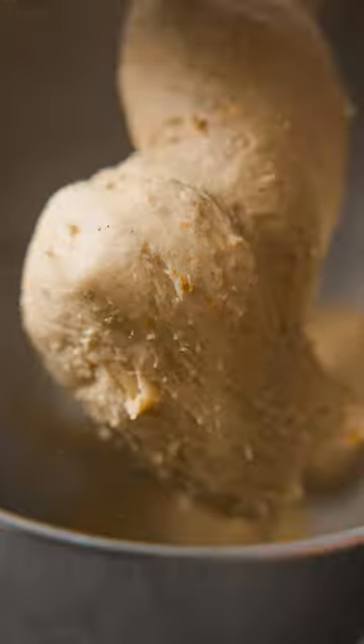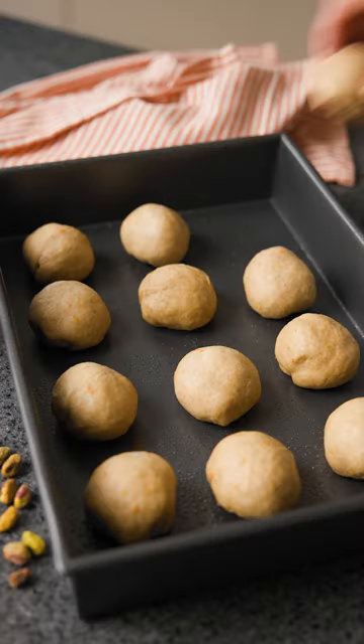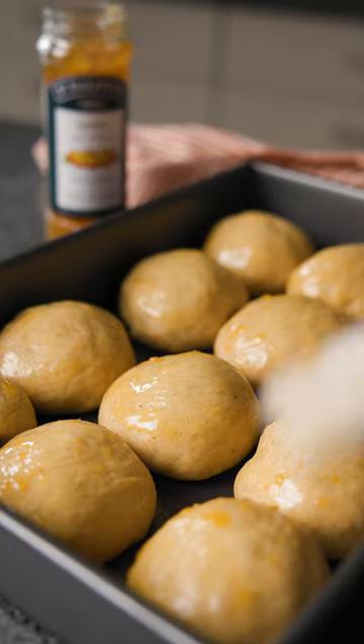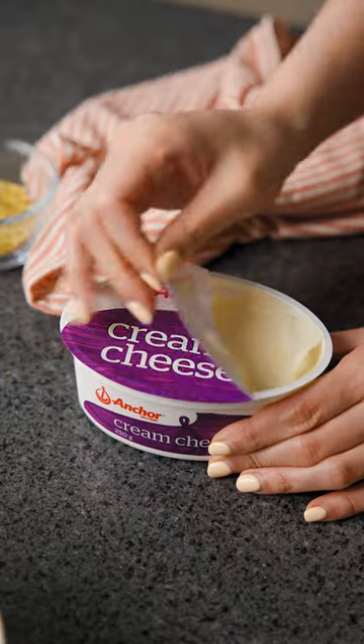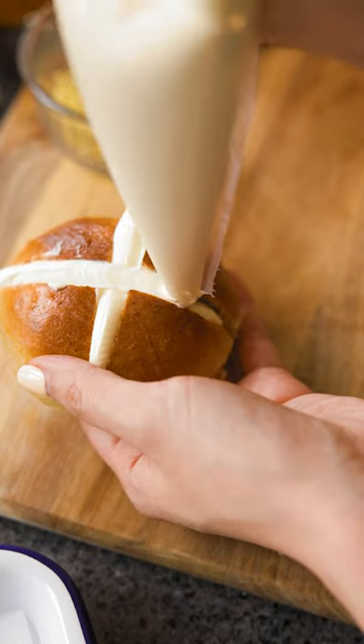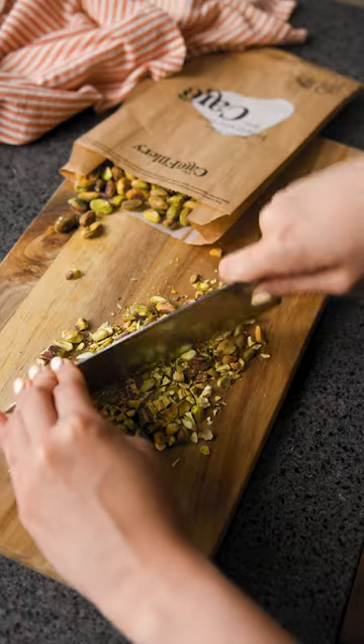Sprinkle crushed pistachios or your favourite toppings on top before putting them back in the oven to get their brûlée top. These are better than any hot cross buns you've ever had. Let them cool slightly for five minutes but make sure you enjoy them while they're still warm, creamy and delicious. So good!